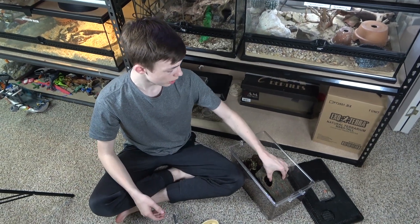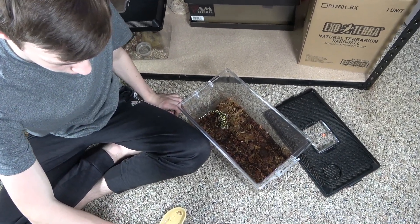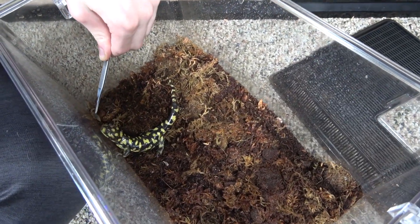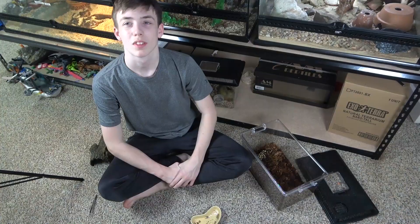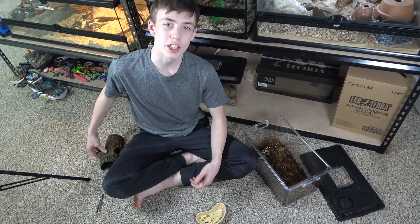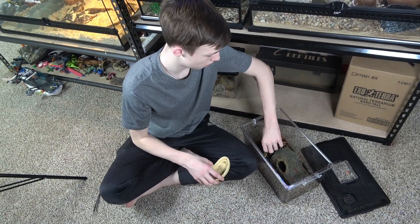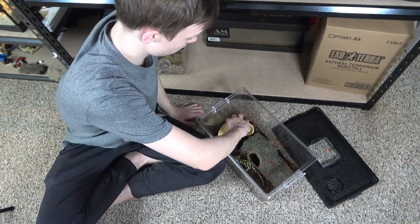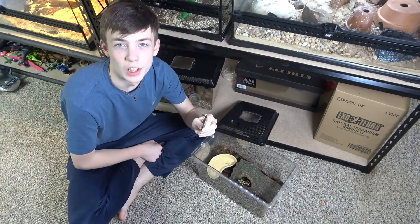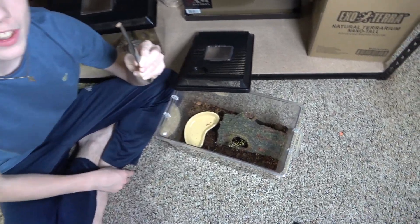This is Tony, my tiger salamander — his enclosure is only temporary until I get something built for him. Let's see if he'll eat one. He'll obviously eat from tongs, so I put a kidney bowl in with his log so he can eat at his leisure. The next morning the kidney bowl was empty, so he must have eaten them overnight. Looks like he wants some more, so let's feed him another one.